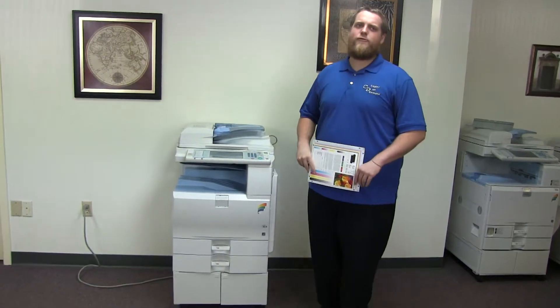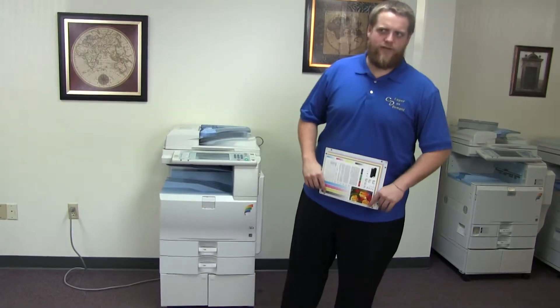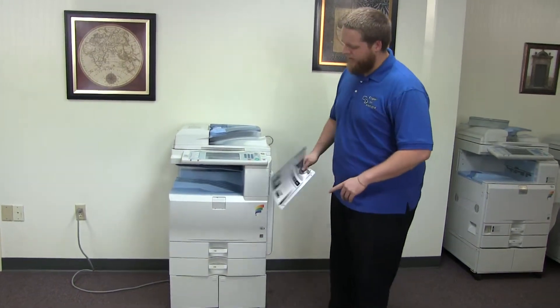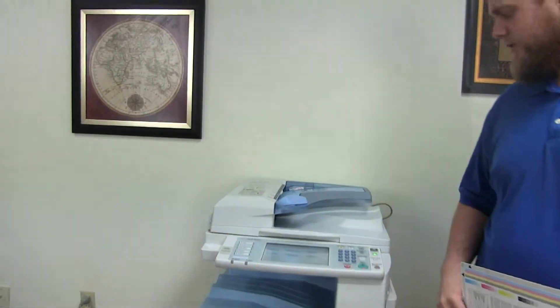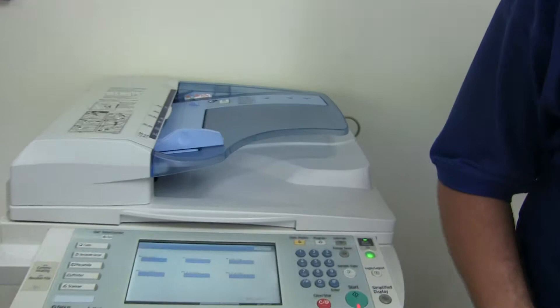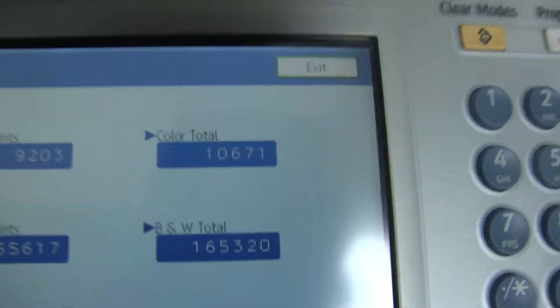This machine is a Ricoh MPC 2550. It's a 25 page per minute multi-function color copier with network printer, network scanner, and fax. It has three paper trays — two on the front plus the bypass on the right. It comes to us with only 10,000 total color copies and 165,000 total black and white, as you can see here on our counter.